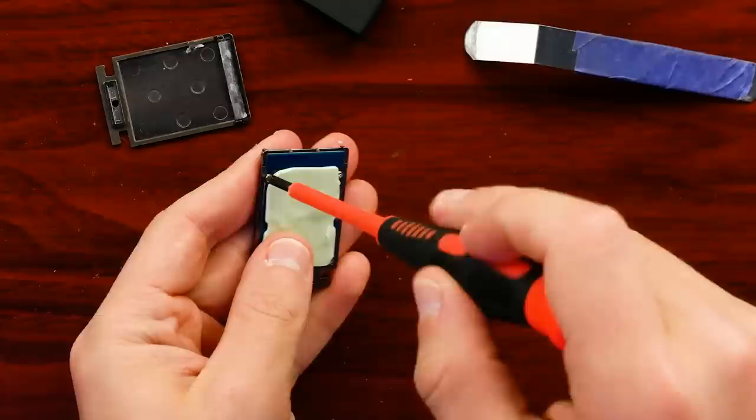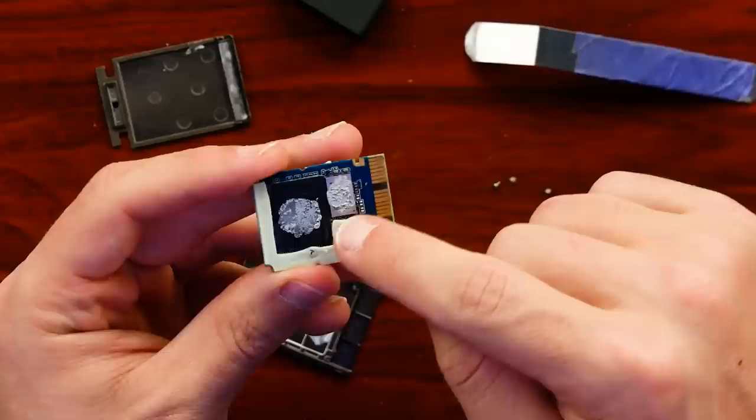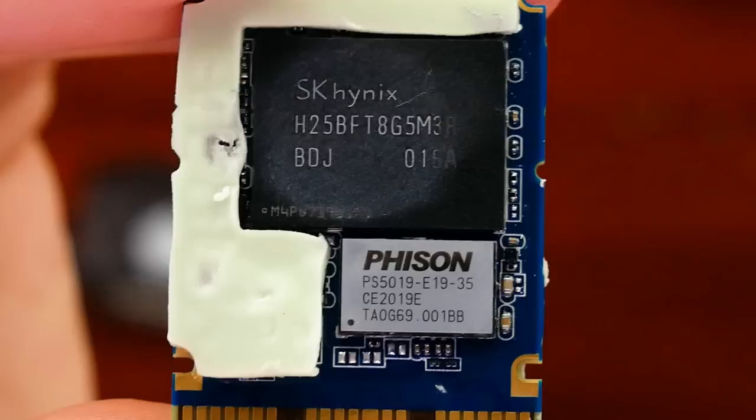With the board free, there's more thermal pad on the other side. We have two chips — the flash memory and the controller. They used some thermal compound to connect it to the edge for heat dissipation. We can see the Fison E19 controller, which is PCIe 4.0 capable of 3.75 gigabytes per second read and write. It uses a CFexpress-style slot to communicate with the Xbox.